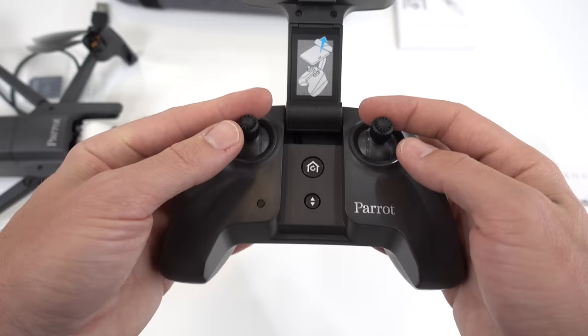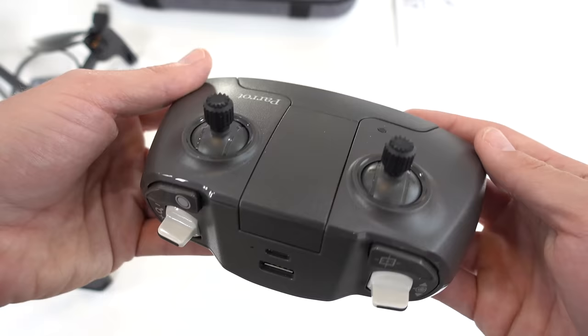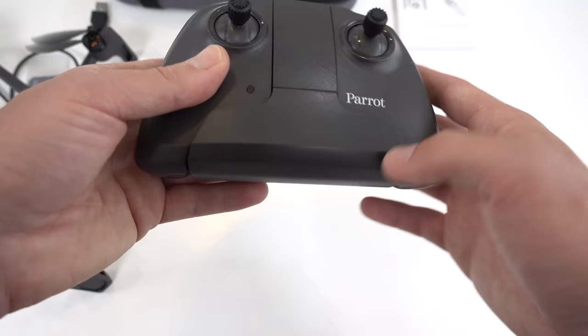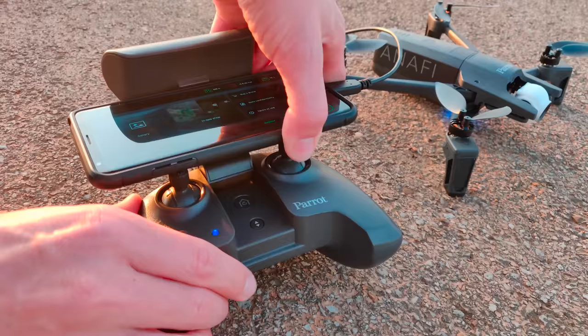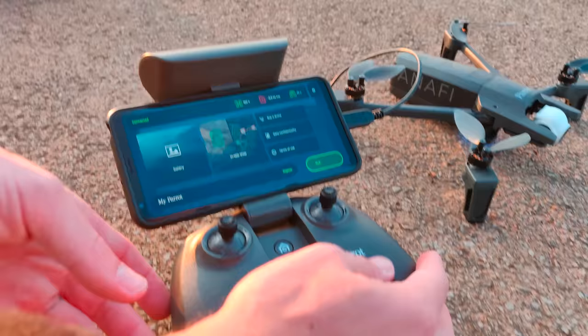The transmitter feels good in hand; both left and right rubber sticks are spring-loaded to center. Up top, there are plenty of buttons for taking photos and video, tilting the gimbal, and more. The phone clamp is a cool design with a Wi-Fi antenna built in — once you flip it up, it auto-turns on the controller and you simply slide in your phone. A USB-C cable is included for connecting your phone to the transmitter, and from within the app you control your camera and other settings.